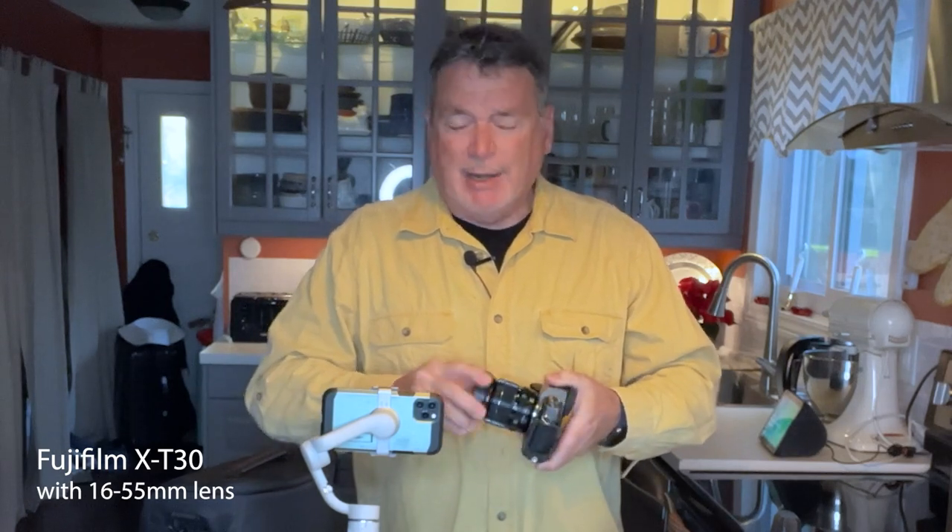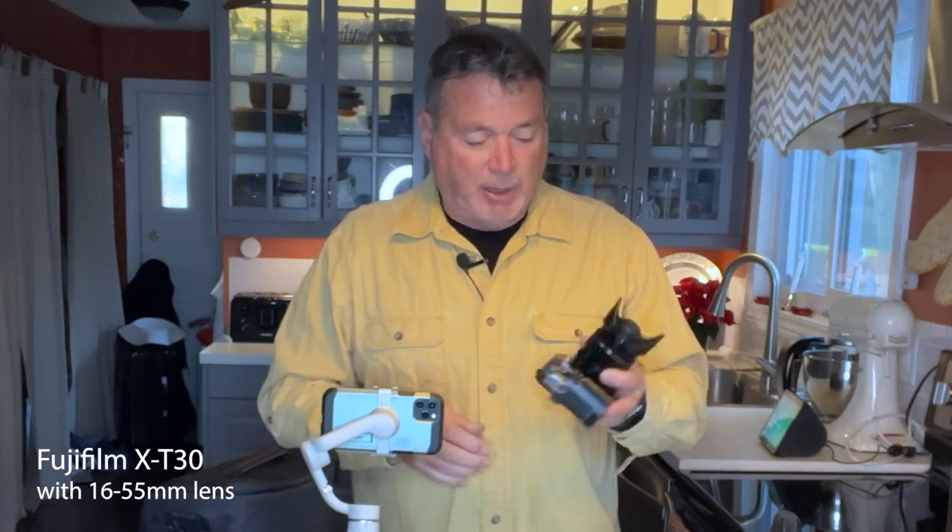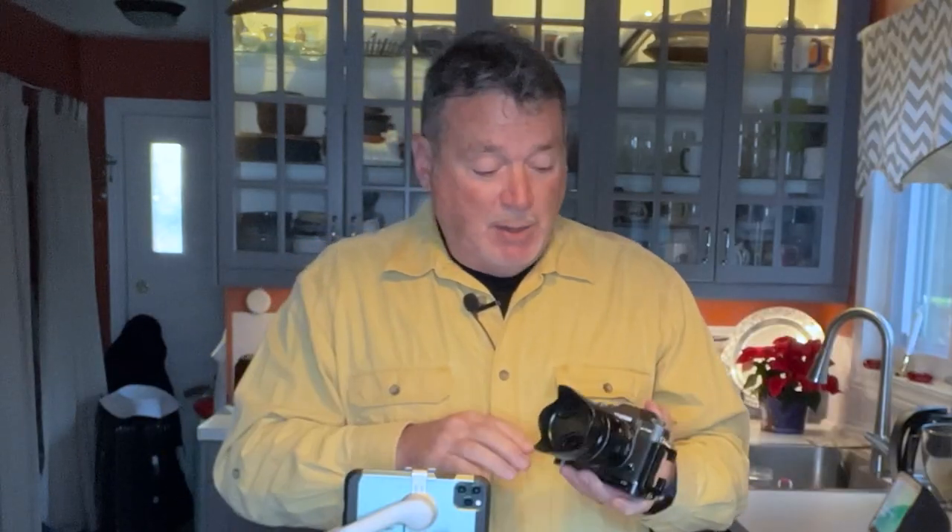First of all, I have my primary camera. I'm bringing my older camera because it is really small and lightweight, which is important when traveling. I'm bringing my Fuji XT30 — it's a great 26-megapixel camera — and I'm putting on the standard kit lens, a 16-55mm, which in full-frame terms is a 24-70. It's a great range that'll cover pretty much everything.